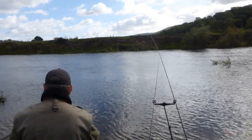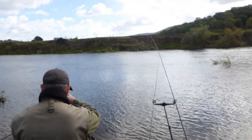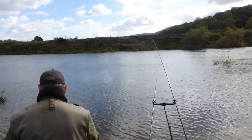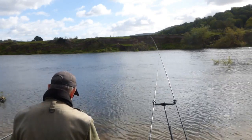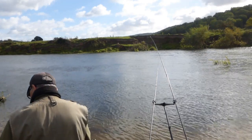I've had problems with weed as well, snagging on the feeder or the hook length. Just clear it off, bait up and get ready to cast again.